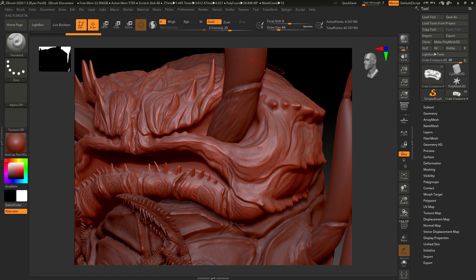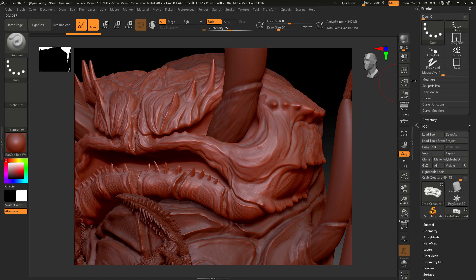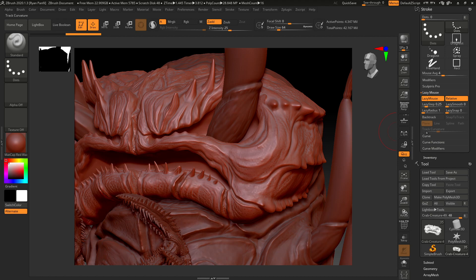All we need to do is come up to Stroke. I'm going to dock this palette over to the right so I don't have to keep coming back — I do that by clicking that little power-looking button. Then we come down to where it says Lazy Mouse.